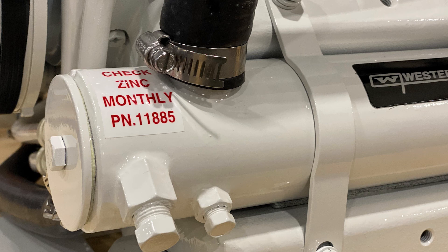Broken pieces can be lodged in fittings between the seawater pump and heat exchanger, or they often can be found in the ends of the heat exchanger.